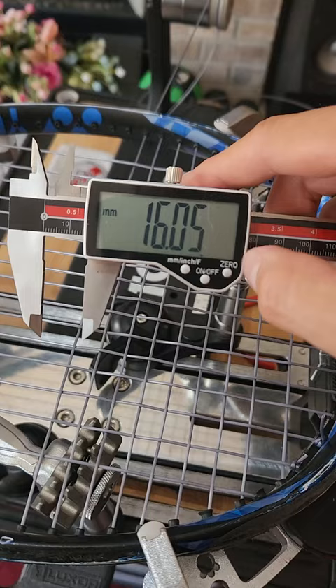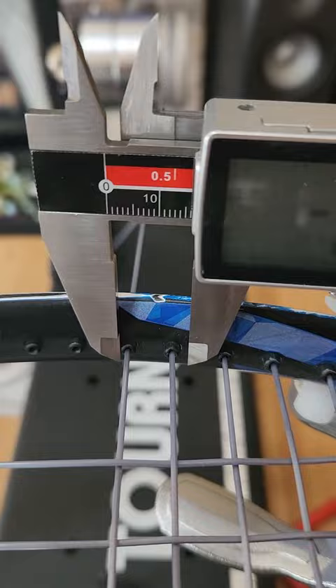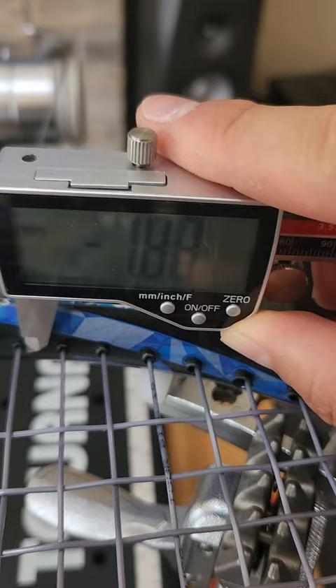How much of a difference do you guys think that is? The other side measures 16.05 millimeters. If I set this to zero and put it back to that side so you can see how big the gap is — closing it on that gap after zeroing it out, it is almost two millimeters more close together.